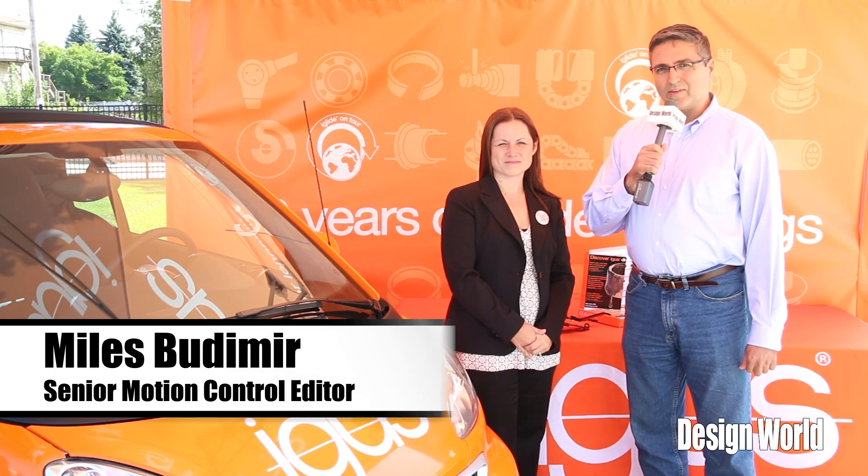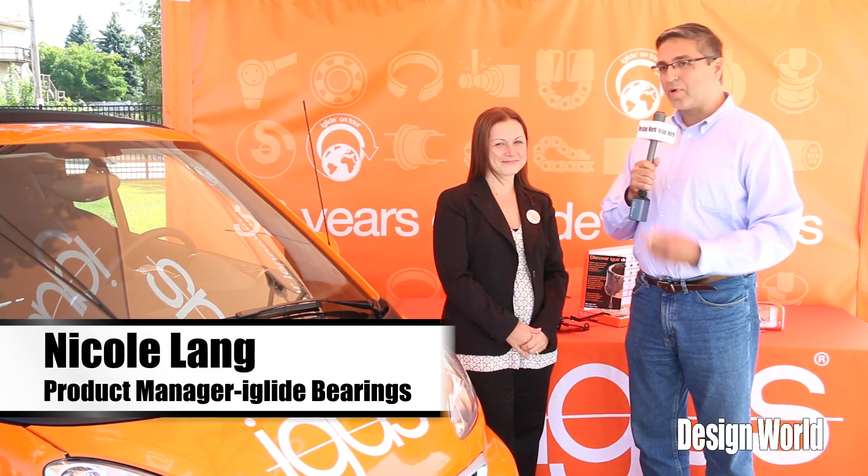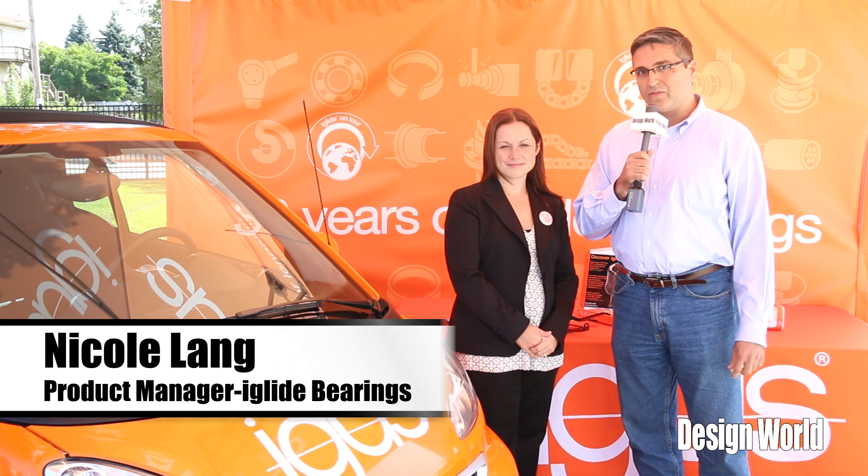Hi, I'm Myles Boonemer, Senior Motion Control Editor with Design World Magazine. We're here in Cleveland today, and Igus is visiting us with the iGlide car. I'm here with Nicole Lang, who is the product manager for the iGlide bearings product line.